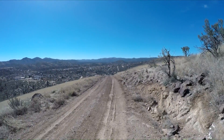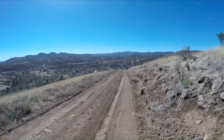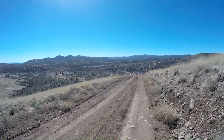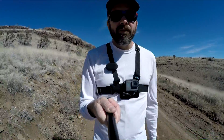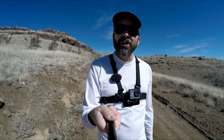GoPro, stop. GoPro, off. You just heard me use some of the voice commands to stop the recording and then turn the camera off for the GoPro Hero 5 Black. Now it's just the Hero 4 Silver that I'm recording with, and I think it's time to turn that off as well — which I have to do manually.